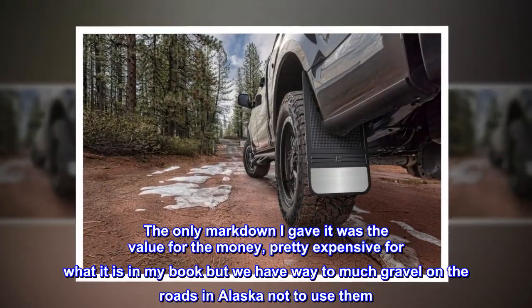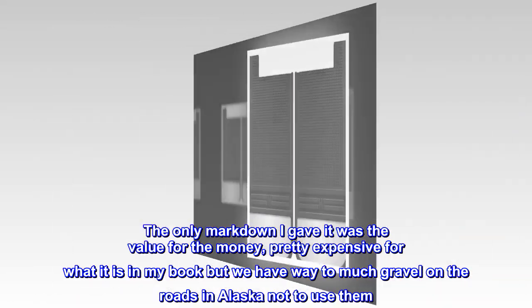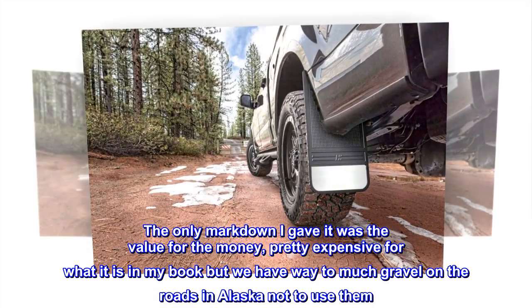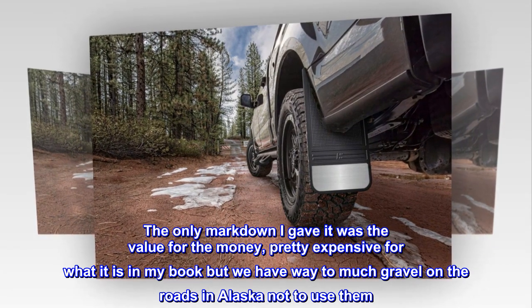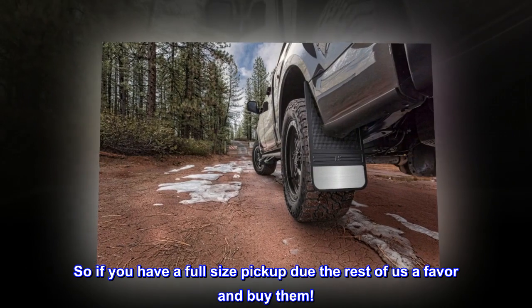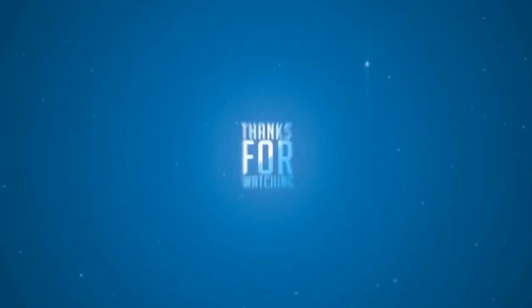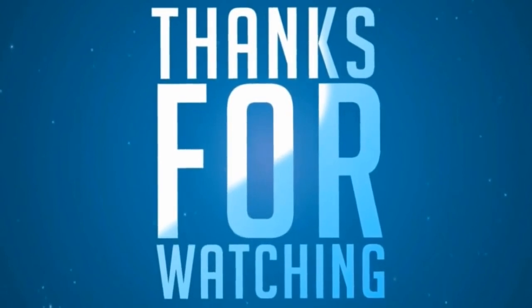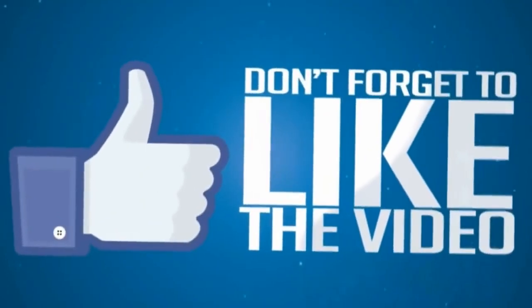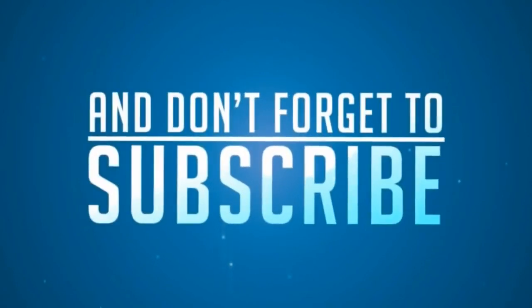The only markdown I gave it was the value for the money — pretty expensive for what it is in my book. But we have way too much gravel on the roads in Alaska not to use them. So if you have a full-size pickup, do the rest of us a favor and buy them.